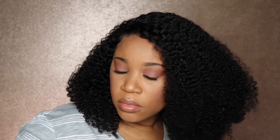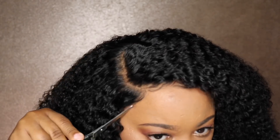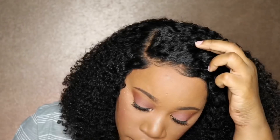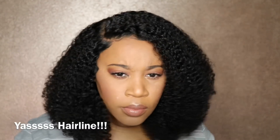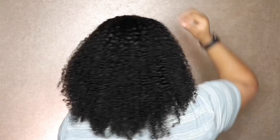I did decide to wear this out for the day and it did poof up a little bit. You will probably have to go over it every couple of days with your water bottle just to reset everything so that it doesn't look too crazy. As far as tangling goes, I got a little bit of tangles in the back, but with this hair I did not want to put my fingers all up through it because I did not want it to get even bigger while I was out.